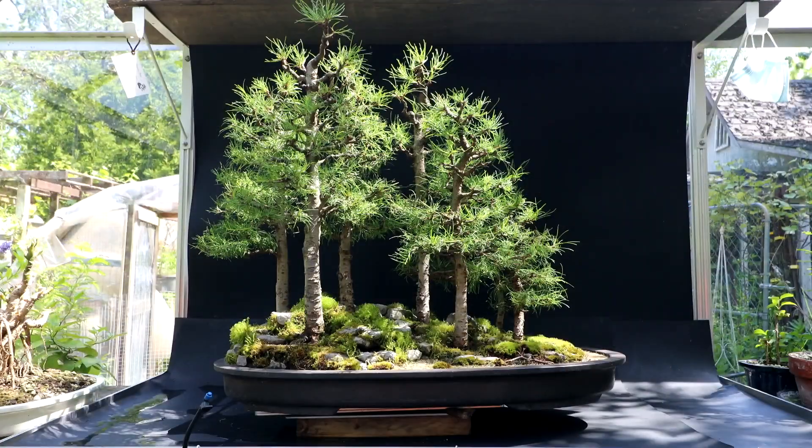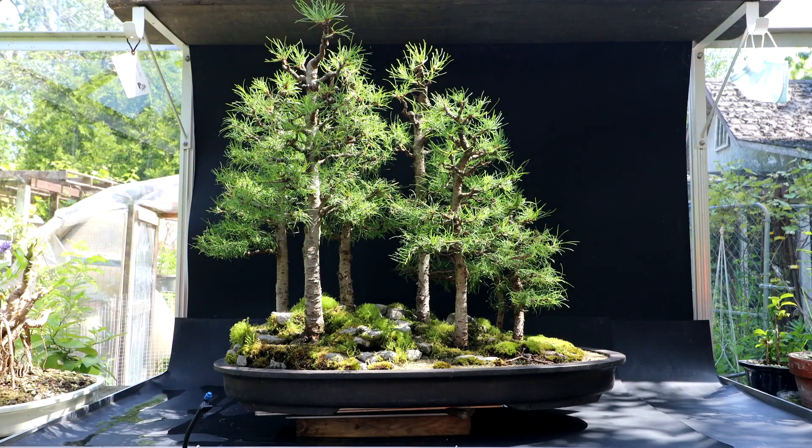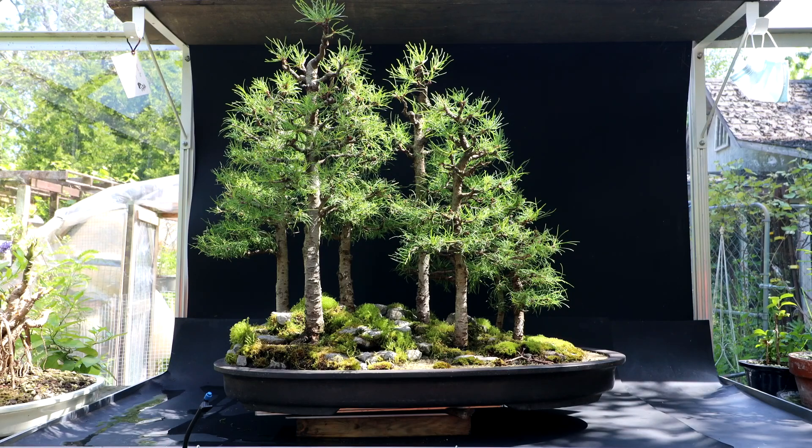I'm stepping back now having a look at the larch forest. One improvement I could definitely do is a new pot — this is in a mica pot right now. I think a pot with a little more room on the left hand side would be really nice, sort of like I have on the right hand side, instead of that kind of abrupt cliff edge. I like the abrupt cliff edge but I think it just needs a little more space on that side.